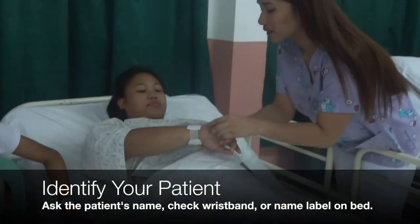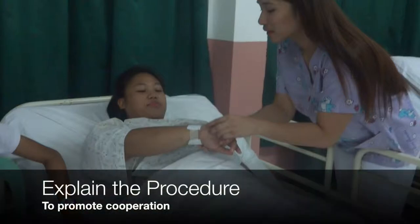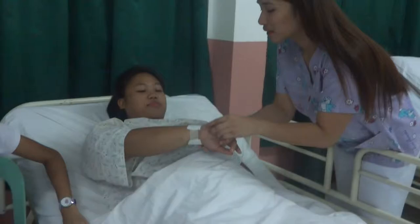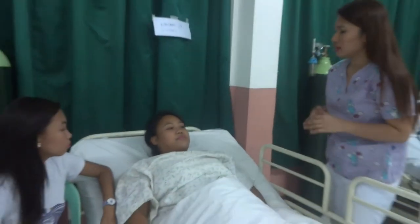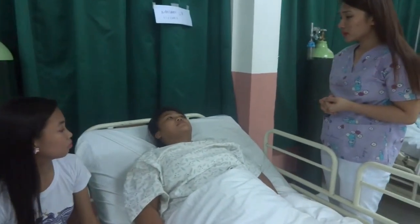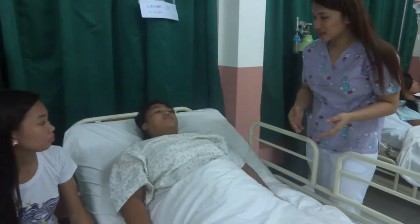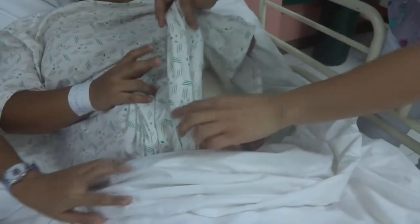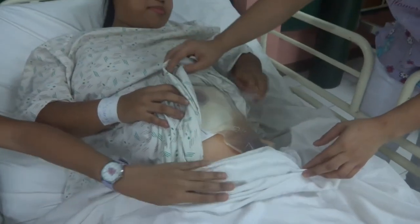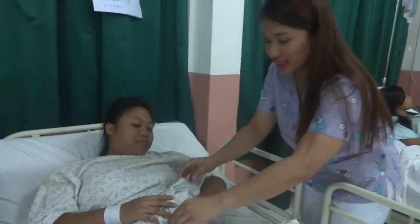Next, identify your patient. Check the wristband or the name label on the bed to ensure you have the correct patient. Explain the procedure to your patient to promote cooperation during the colostomy care. So how are you? Do you feel any pain? Your daughter said your colostomy bag is full — may I check it? It's already full. Okay, let's check.